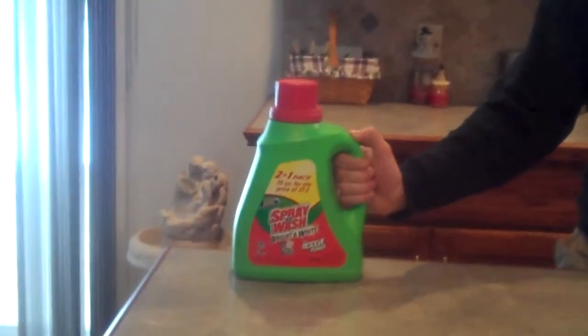Hi, I'm Willie Mays, and I'm Billy Mays' son. And I'm here for you today with the new and improved Spray & Wash. It's here for all of your laundry needs.